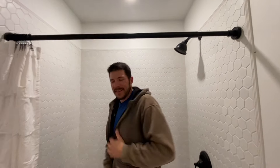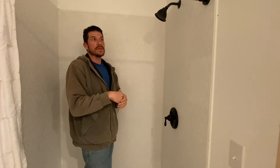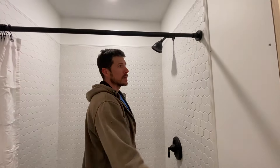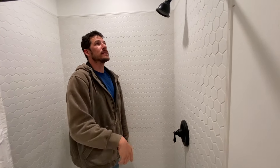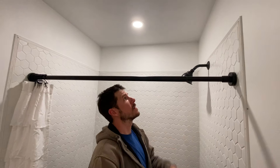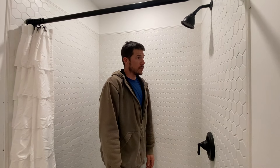I thought we needed a light in the shower because without it this is how dark it would be — all the lights are around the little wall where the sink is. So we added a light and there's also a fan nearby. It works well.